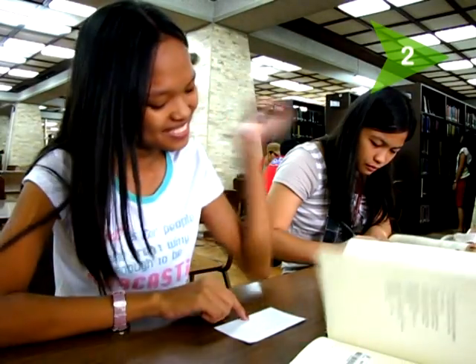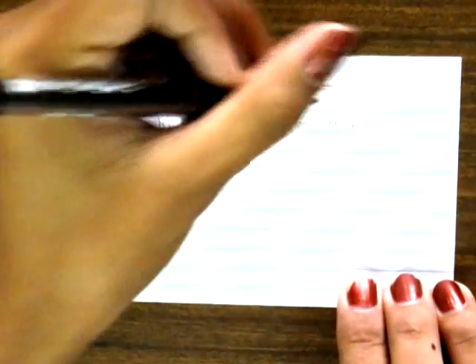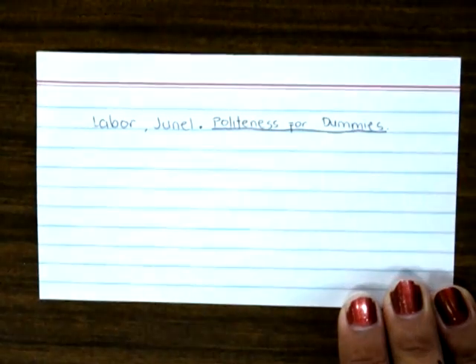Step 2. Write the title of the work or the source. Take note that the lines following the author's names are always indented from that line. Highlight or underline the title, unless you have a specialized handwriting that could italicize words.